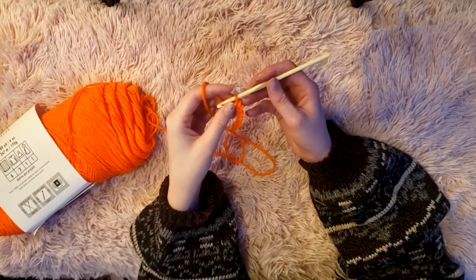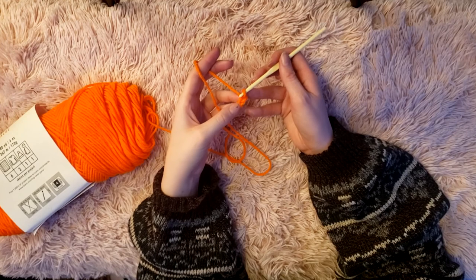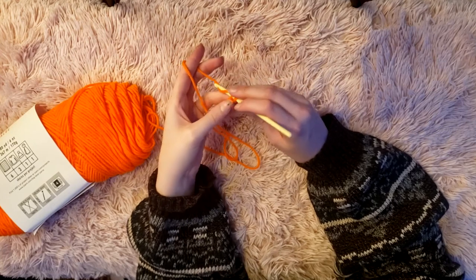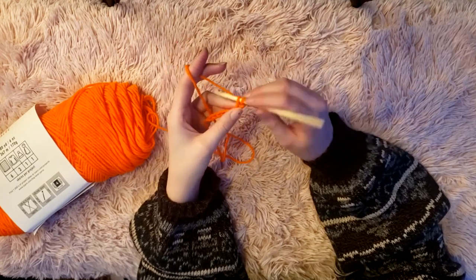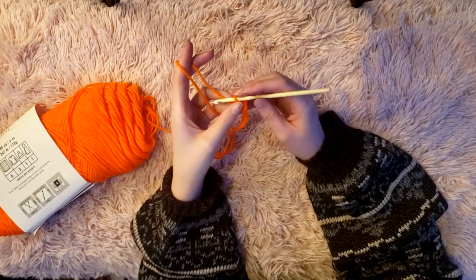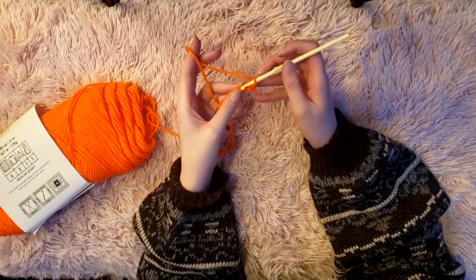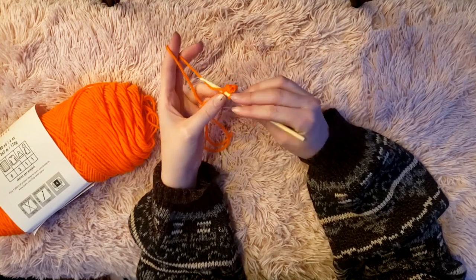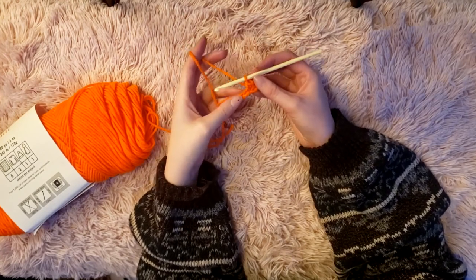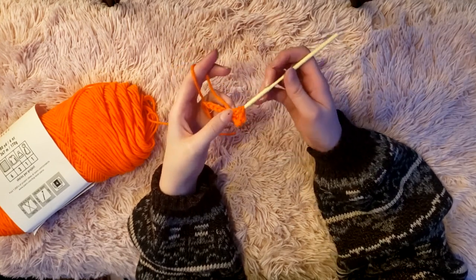This loop on your crochet hook is not counted in your chain count. To start your first row of single crochets, insert into the second chain from your hook — into one of the little V's you can see on top. Yarn over and pull through, then yarn over and pull through both loops on your hook so you only have one again. Continue inserting your hook into the next V, yarn over and pull through, then yarn over and pull through those two, until you have eight single crochets in your row.